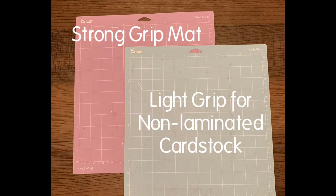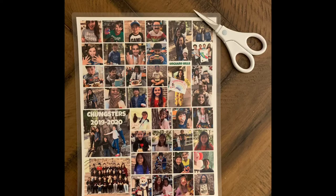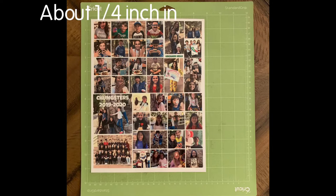You can use the Strong Grip Mat if you have one, or the Light Grip Mat if you're using a non-laminated photo. Trim the laminated edges and place it on your standard grip mat about ¼ inch in.